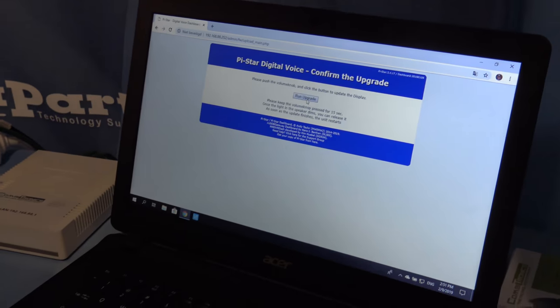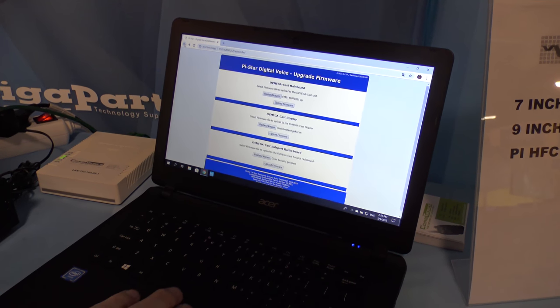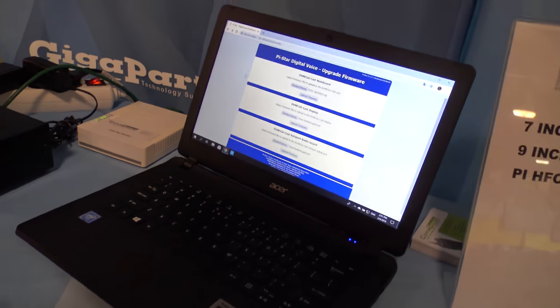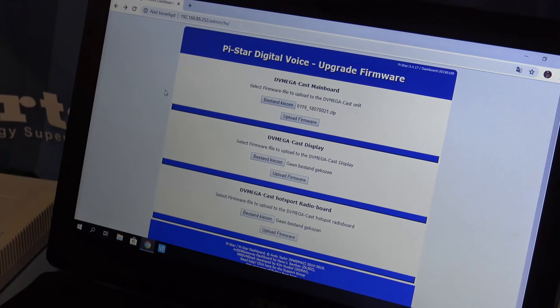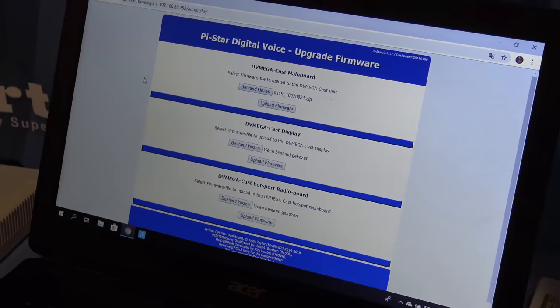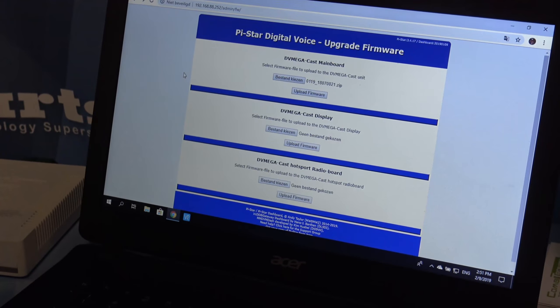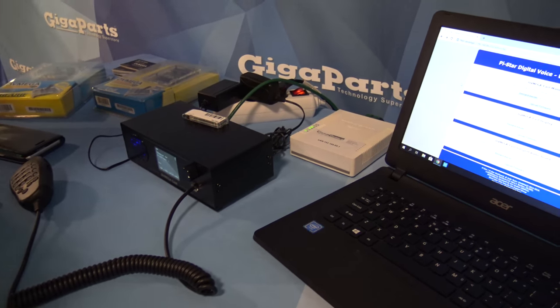That is so easy. There are a lot of people not happy with command line stuff, and they decided to make it more accessible. The firmware for this box is split in two: the main board firmware and the display firmware, so you can also upload a new display file. And if you've mounted the radio board in the back, you can also upgrade the firmware of the radio board when it's plugged in — an all-in-one solution. Let's keep it simple and accessible for everybody.